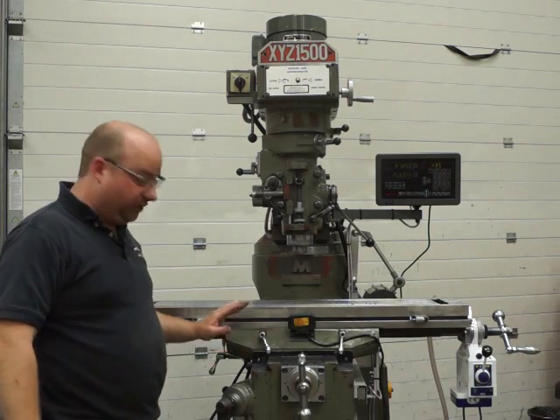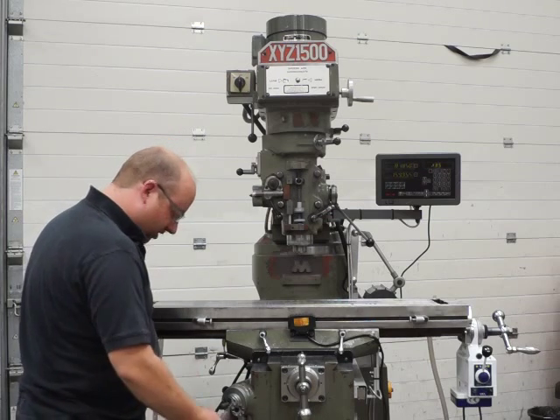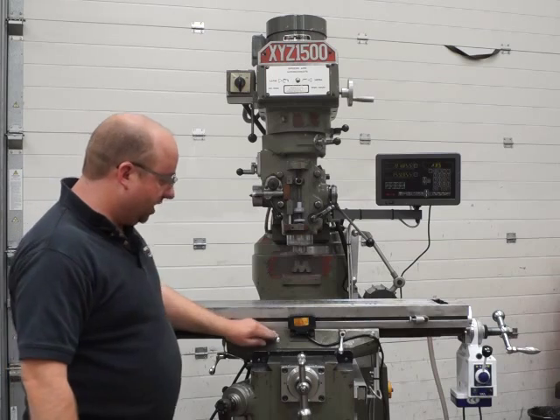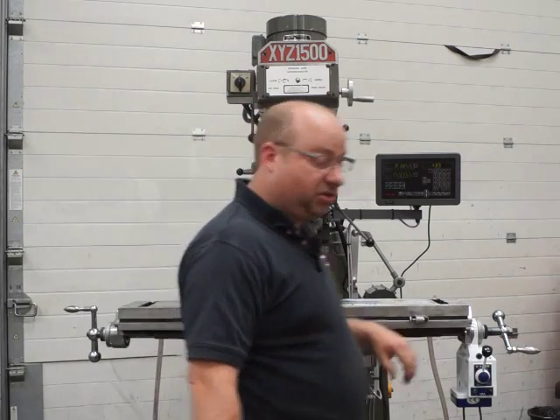This one's actually got the benefit of chrome slideways as well, which you can probably see on one of the close-up pictures. It's got a lock on the Y there and two table locks for the X axis — just make sure they're undone before you move the X, or certainly before you power up the power feed.